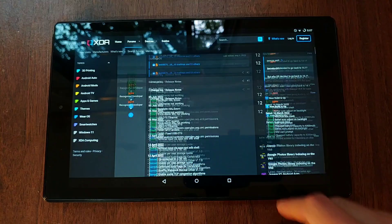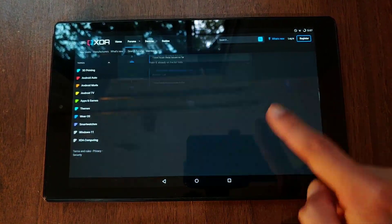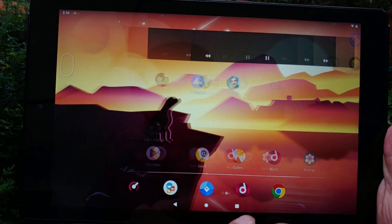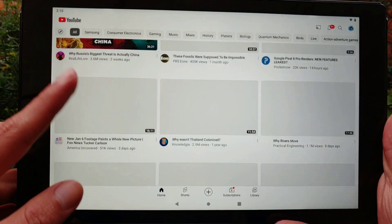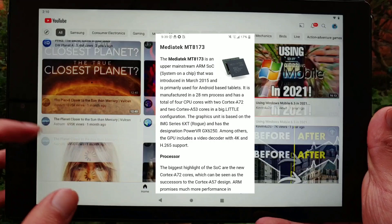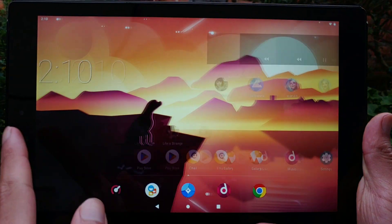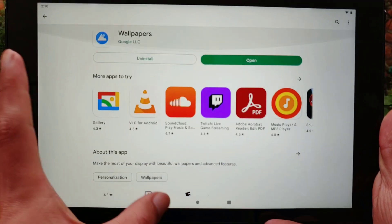The downside of Lineage OS 16 is that the camera and the headphone jack do not work. Inside we find a 64-bit MediaTek processor with 8 cores, which I found out is from 2015 — meaning we don't even have 2017 specs. Despite this, performance is actually not bad, especially for what it was made for: media consumption and reading.